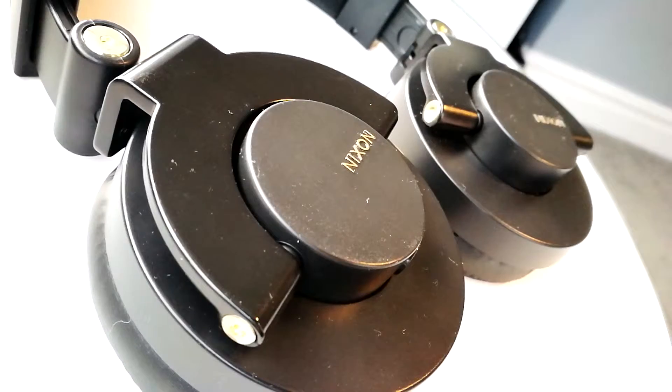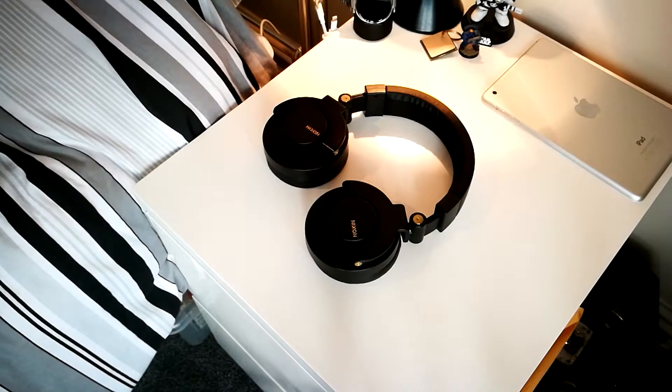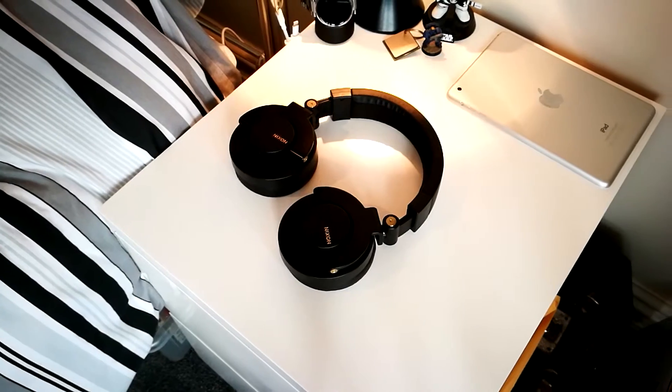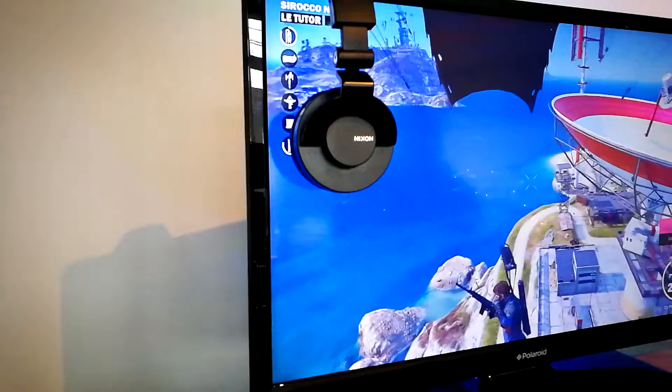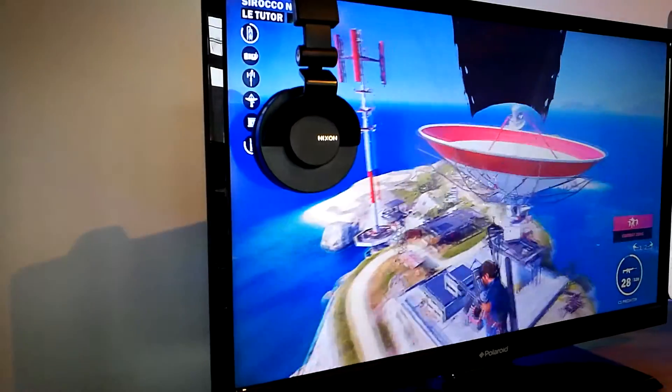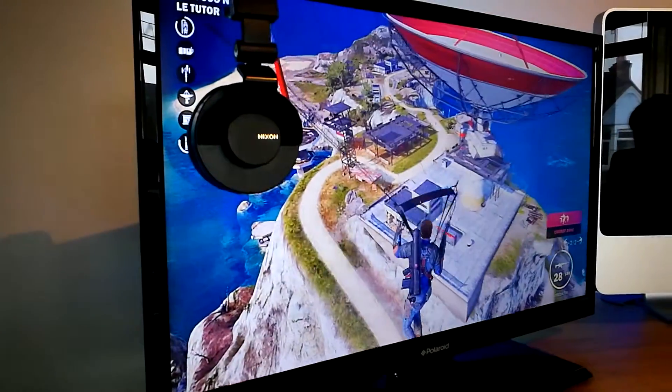But let's talk about the entire point of these headphones — the sound. I have to say I was pretty impressed by the sound quality. There is decent low end and crisp high end, which adds up to a really good listening experience.